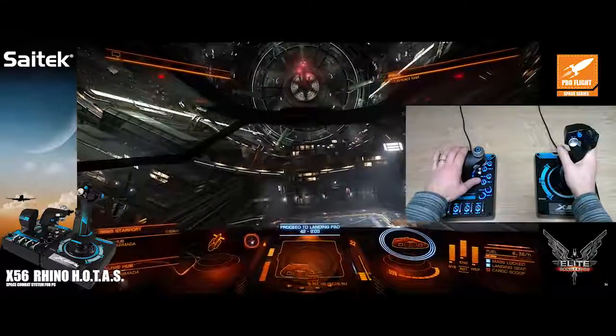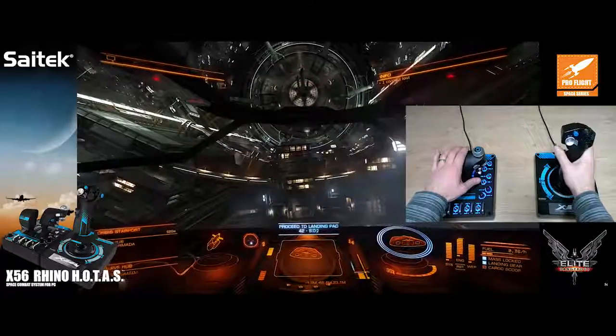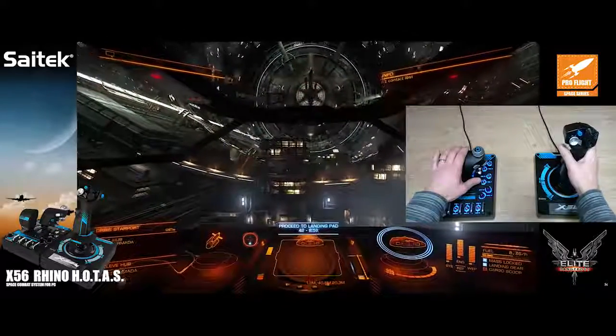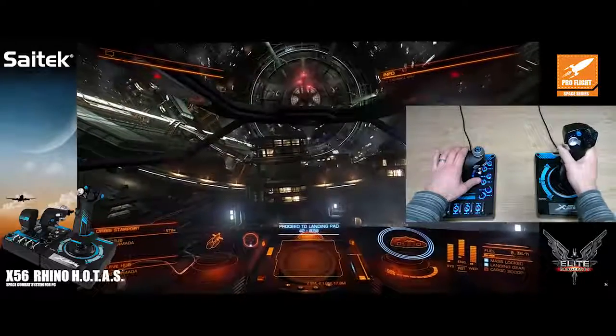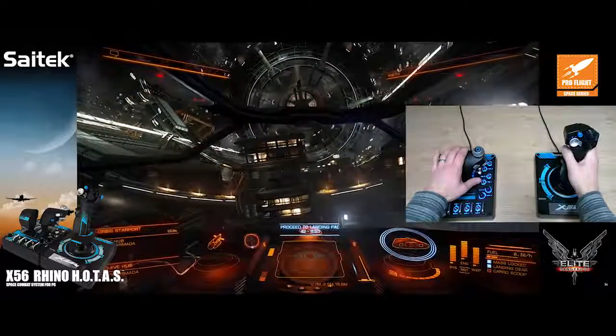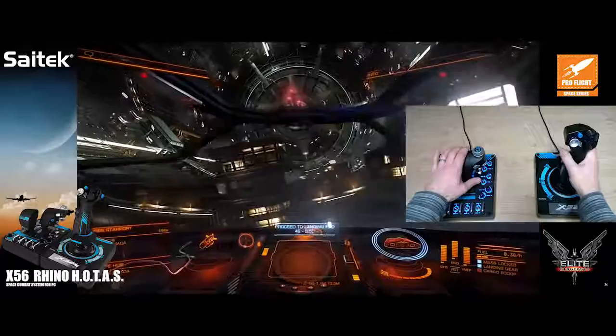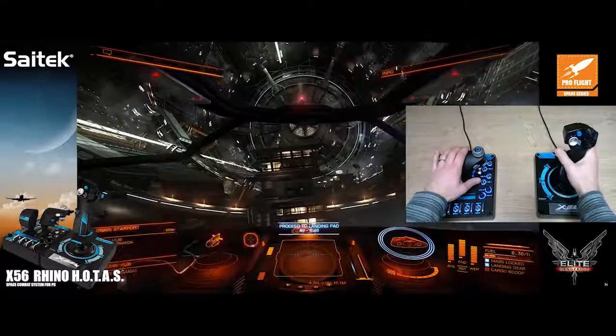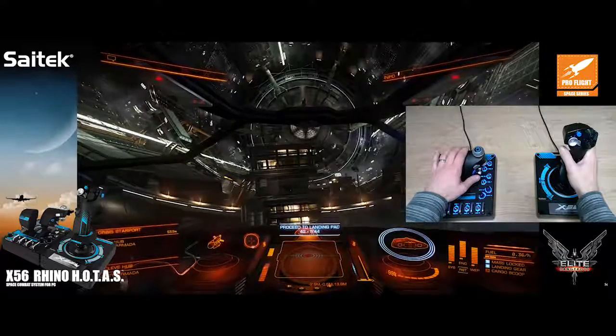I need to come backwards — there it is, there's the pad. I just need to drift in gently. Elite has this brilliant landing system: the scanner changes to the landing indicator on the bottom of the screen, and I can use it to perfectly maneuver. You can see I was central, now going left and right just to show how easy it is to correct.